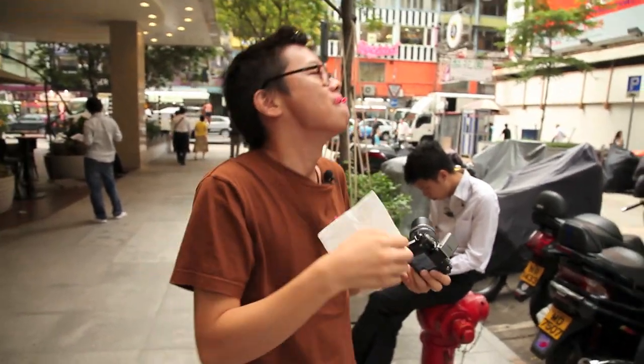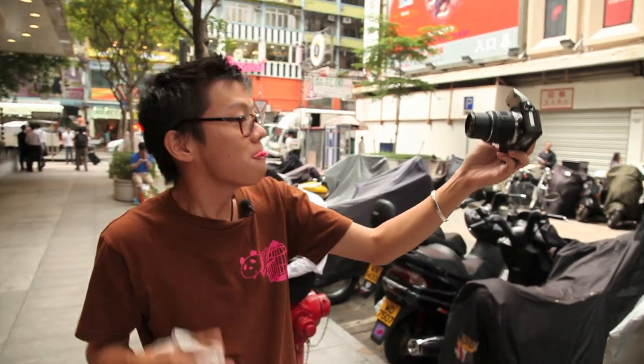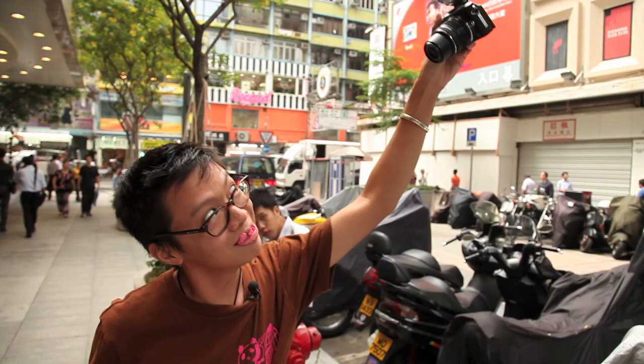Ergonomically, the new metal outer feels nice. But if you're doing self-portraits, it always feels like it's going to slip out of your hands.